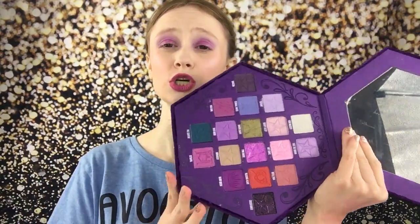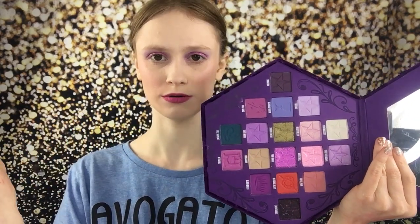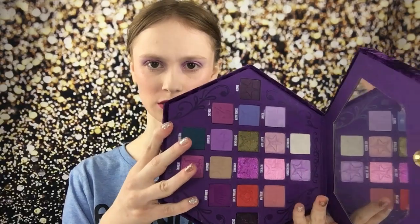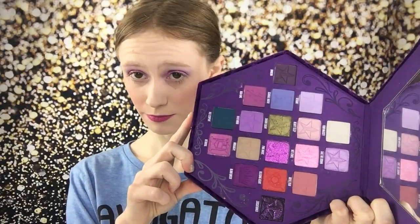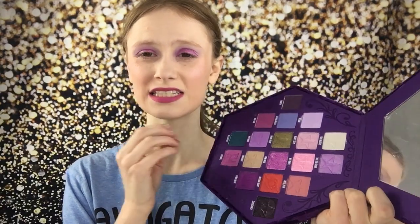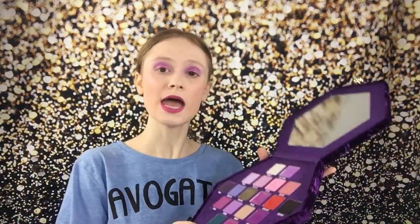Now as far as the quality of this palette goes, it's phenomenal. It is very true to Jeffrey's formula. It blends like a dream. It's pigmented. It's rich. It's a gorgeous palette. I love it — I completely love it. It gets my stamp of approval. I just wish maybe one or two more purples, but it's a very cohesive palette. It makes sense.